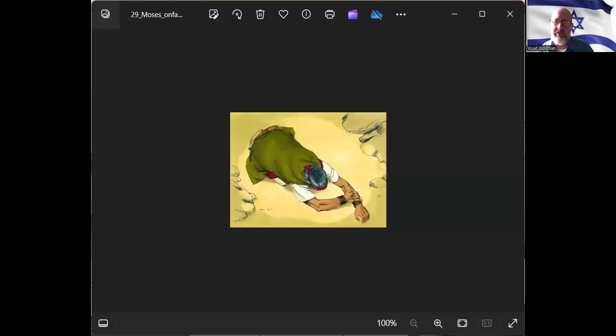Shalom everybody. Today we'll talk about the exact posture and different details according to the Ashkenazi and Sephardic custom, because there are so many different details that were added.